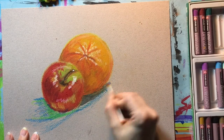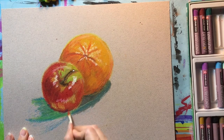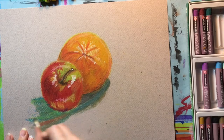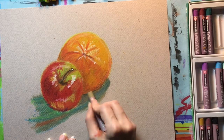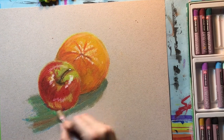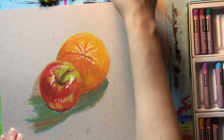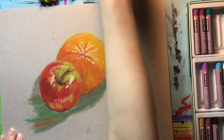Now I'm using the baby oil to blend some of the color I put down for the shadow, just to get it so that it looks as worked as the apple and the orange were. It does pick up color onto the cotton swab, which you can then use to blend onto the paper. You can go back in and add more oil pastel on top, especially if it's not quite reflecting the shadow the way you've observed it. Just keep working it and looking back at what your fruit and shadow look like to try to get a realistic representation.